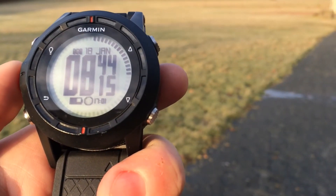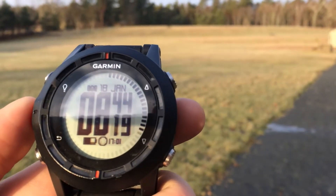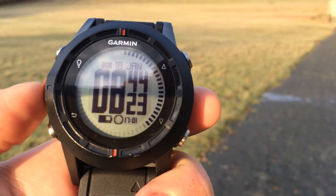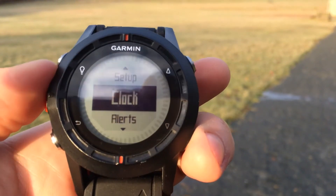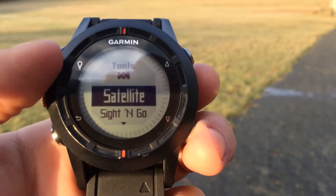In this video we'll show you area calculation on the Garmin Fenix. Let's say we want to measure the area of this field here. We're going to do this with the Fenix by turning on the GPS, making sure that's on, and we're going to scroll down to GPS tools.